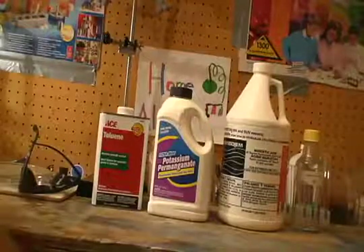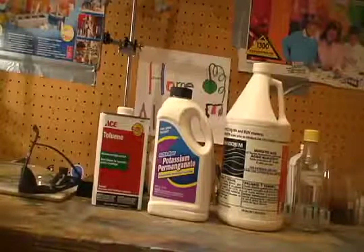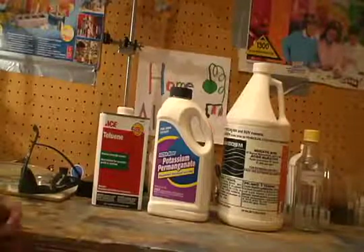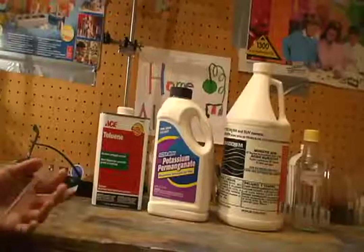You will also need hydrochloric acid. You can get this at almost any hardware store under the old name of muriatic acid, which is basically 31.45% concentration of hydrochloric acid.